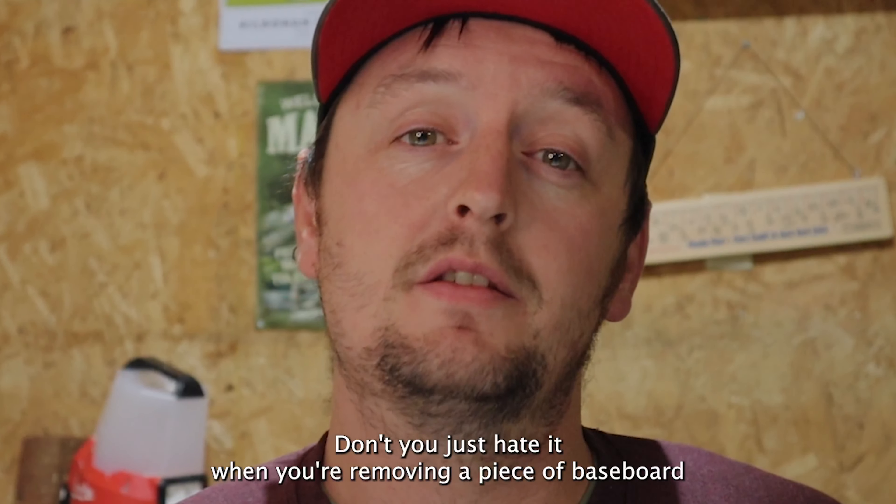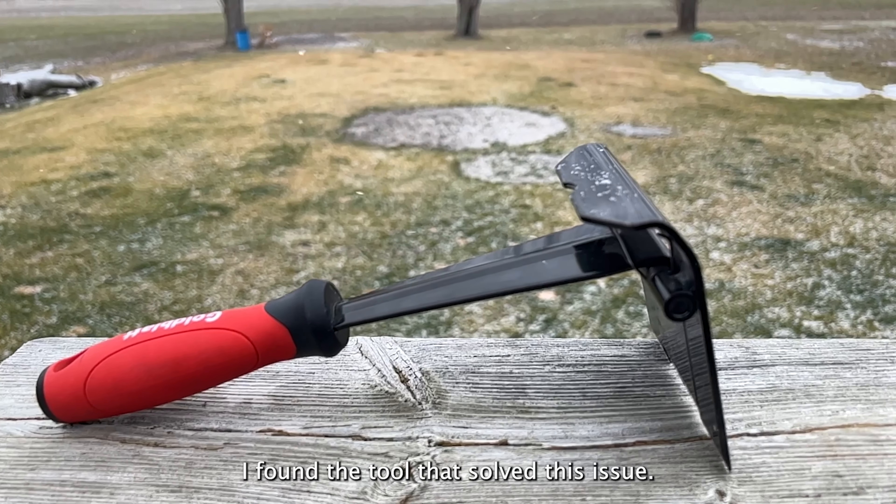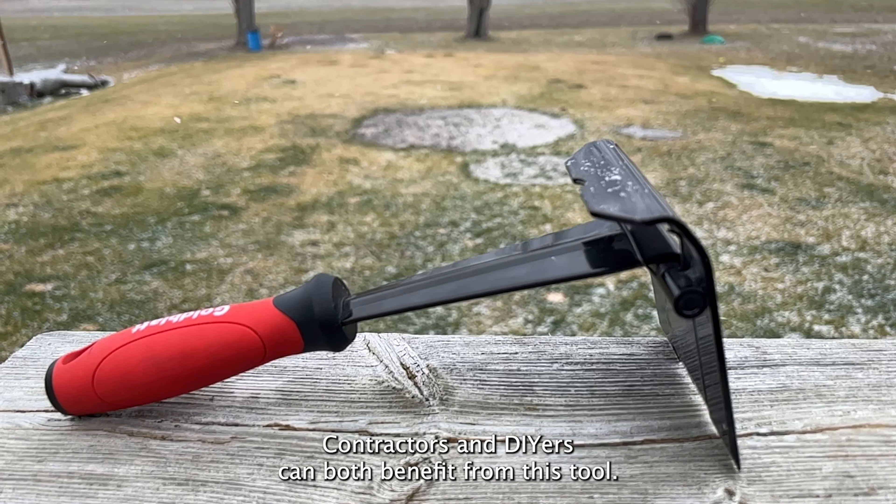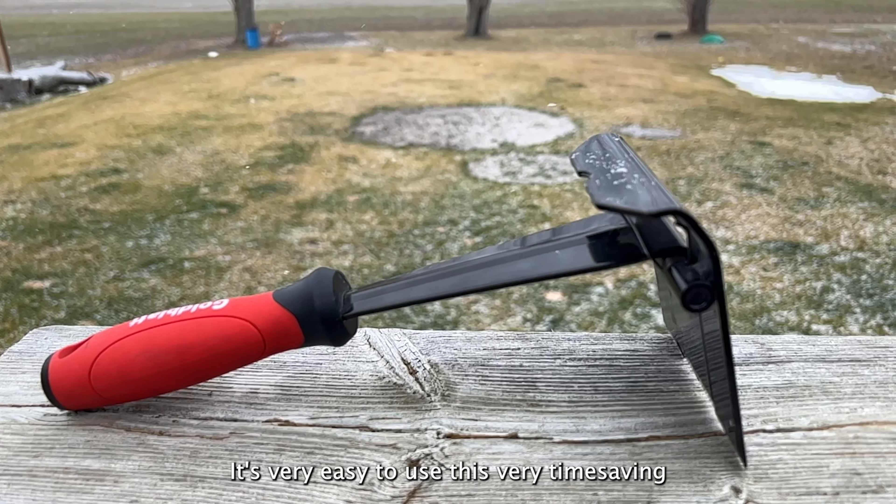Don't you just hate it when you're removing a piece of baseboard and this happens? I found the tool that solves this issue. Contractors and DIYers can both benefit from this tool. It's very easy to use and very time-saving.